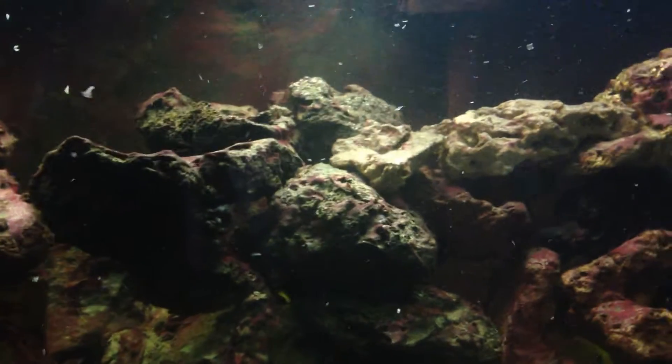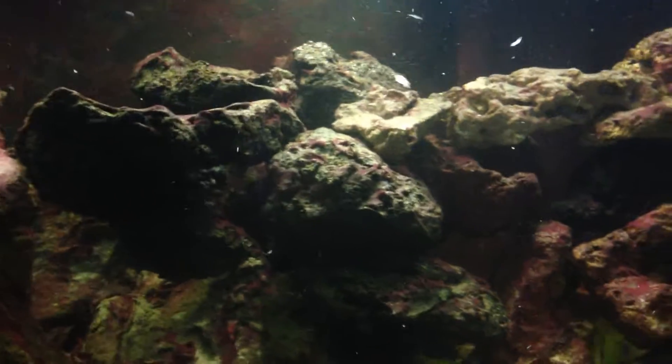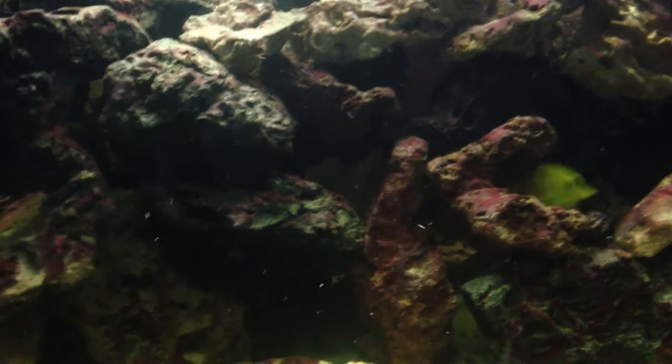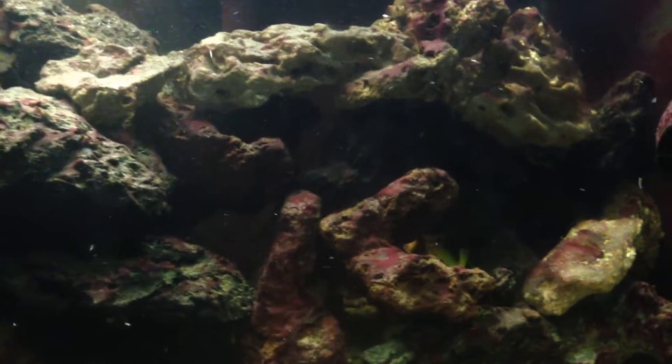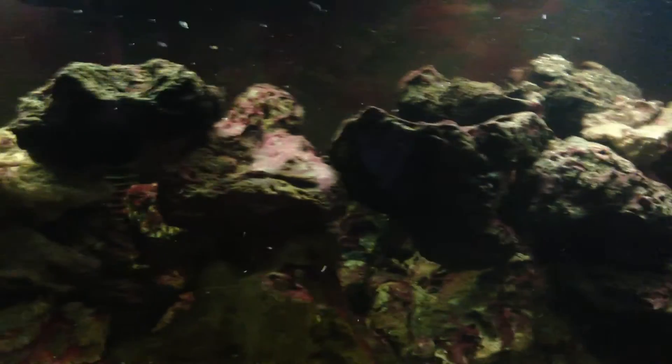So again, the wrasse is beautiful, and if you happen to get one, just be careful that it does not pick on the other fish in the tank.